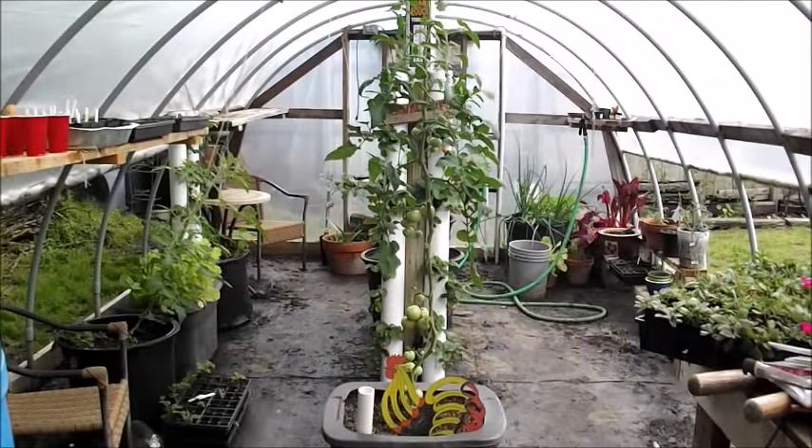Hello everybody. On the last video I did of the garden update, I didn't really spend that much time in the greenhouse. I just showed a couple of things. I thought I would do a more detailed walkthrough of what I've got going on here, what my plans are for this spring and summer, and try to utilize this greenhouse. I'm kind of wanting to do a few experiments in here.